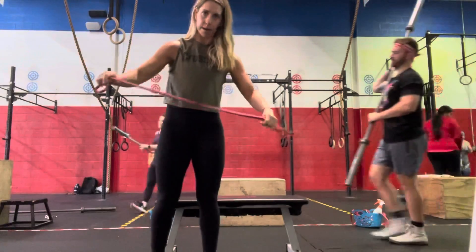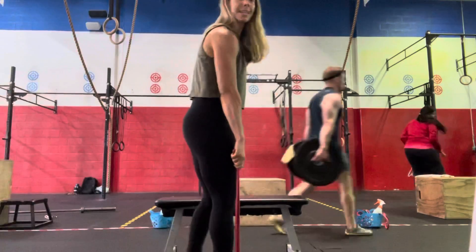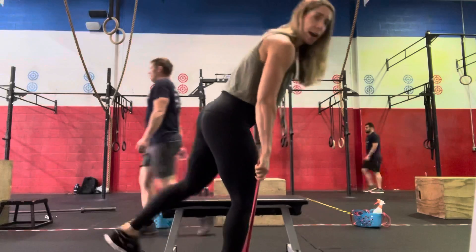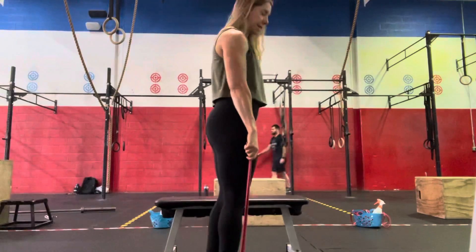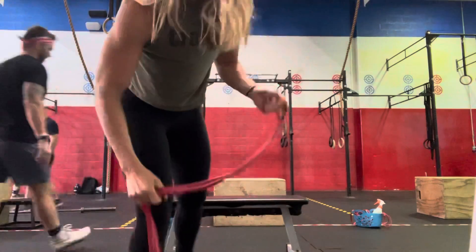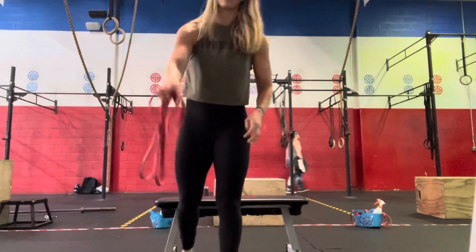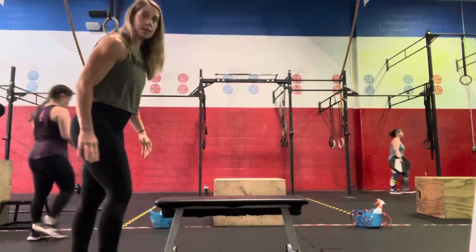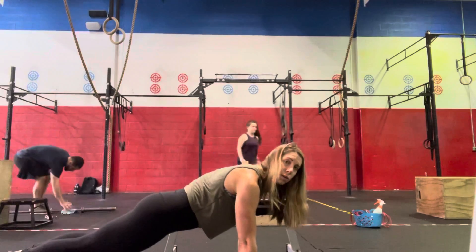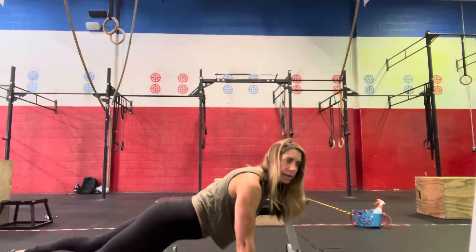Then we're going to step out of the band, grabbing both ends, and do 30 seconds of a single leg — with a slight bend of the knee we're stepping into that band — hitching forward, keeping those hips squared off with the floor. We'll do 30 seconds on the right side and 30 seconds on the left. Then 30 seconds of a regular push-up: hands underneath the shoulders, lower our chest and thighs to the floor, and then press back up for 30 seconds and hold.